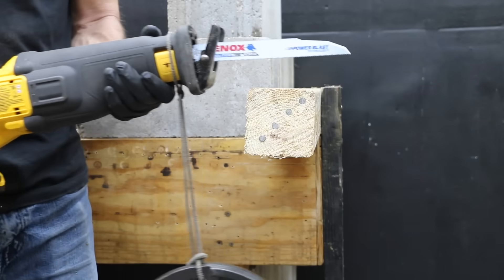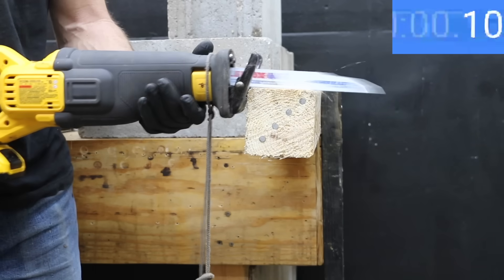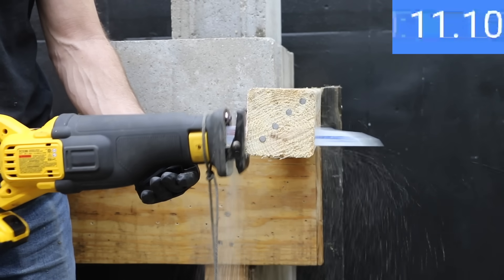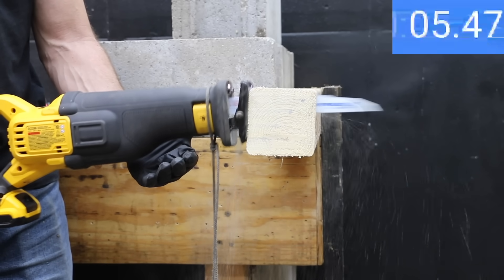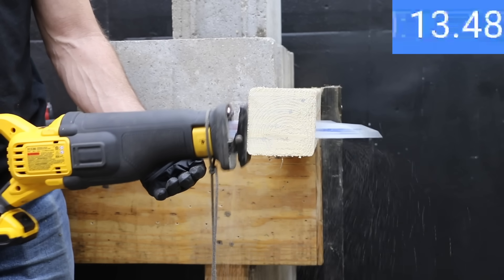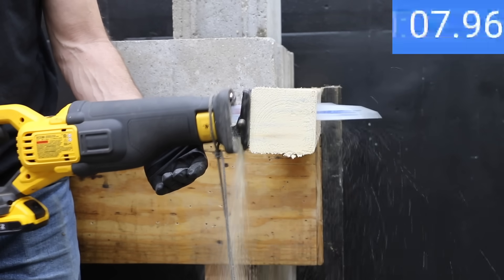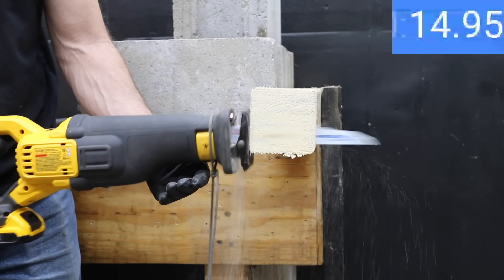A reciprocating saw uses even more juice than a hammer drill, so I'll be using Lennox Fire and Rescue blades to cut through 4x4s with four 16-penny nails, with 10 pounds of weight attached to the front of the saw. The regular 2Ah battery just isn't getting enough juice to keep the blade moving fast enough — the first cut took 12.67 seconds. The first cut really drained the battery and the saw slowed down on the second cut at 16.93 seconds. The third pass lost quite a bit of blade speed as well at 16.58 seconds, for an average of 15.4 seconds.